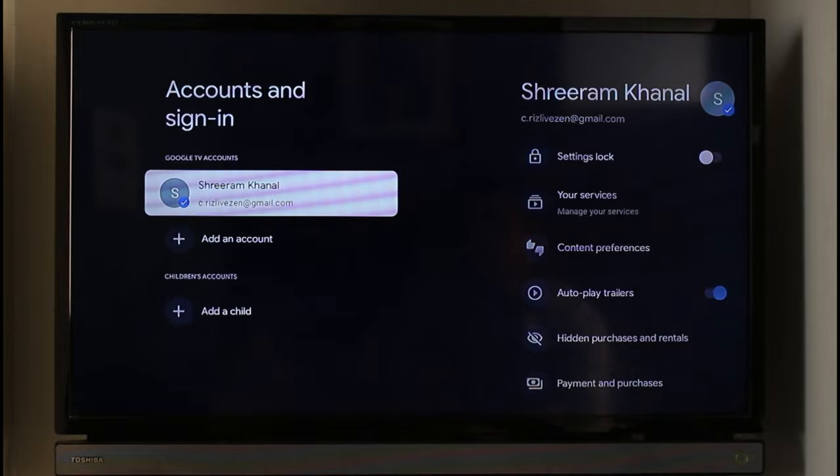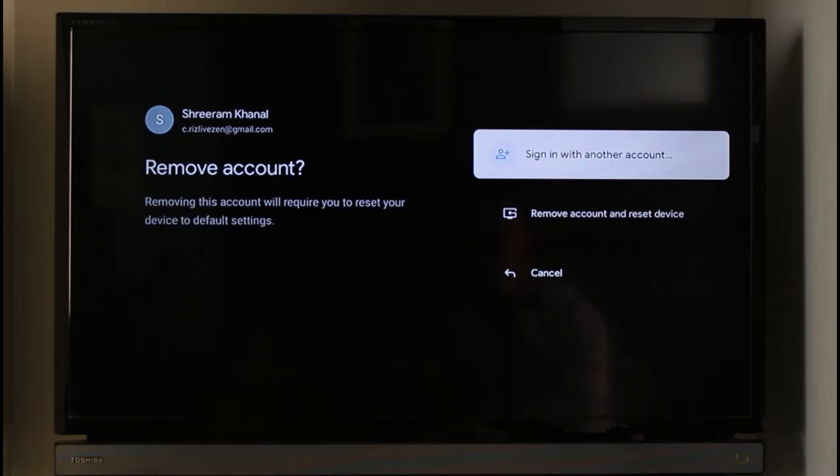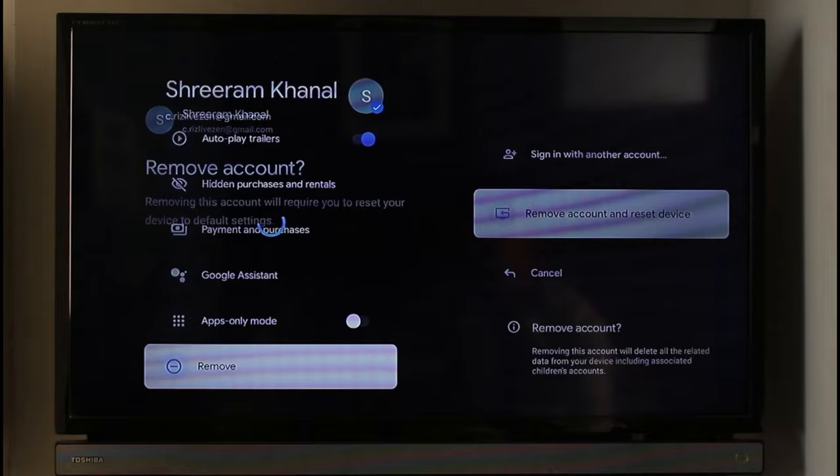Once you go to Accounts, you'll be able to see the accounts listed. Select that account, scroll down to the bottom, and choose the option called Remove. Once you remove that specific account, you're going to be automatically logged out of YouTube as well. And that's all it takes to sign out of YouTube on your TV.